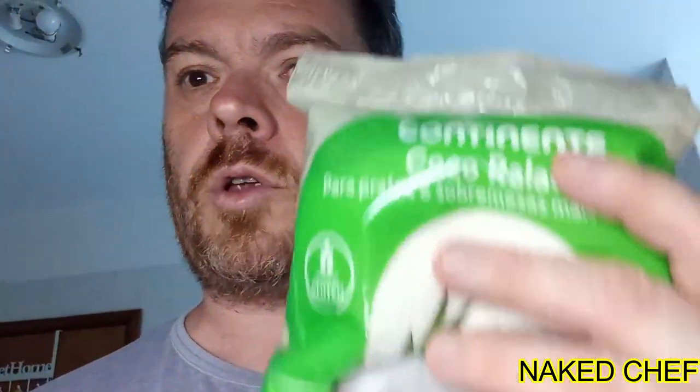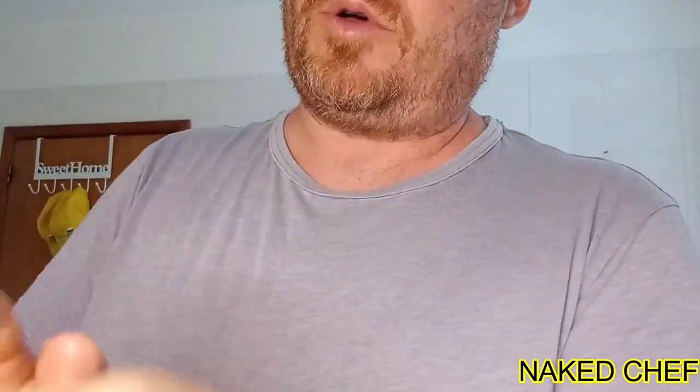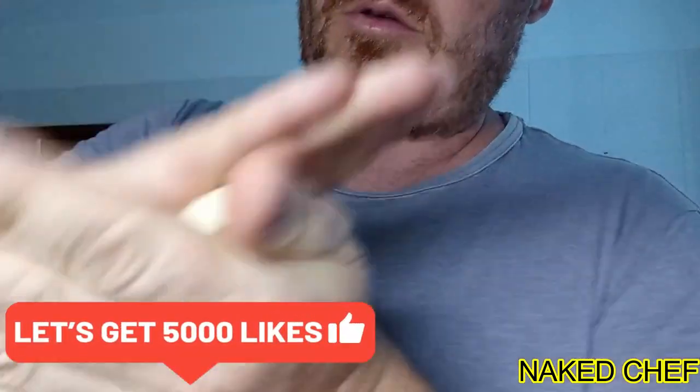Hi guys, Naked Chef here. Today I will prepare some chocolate truffles. First, for the coconut ones, I will prepare the base because it has to cool down. I will grate the coconut and use condensed milk to stick it together to make the mass, and then you create the balls. You can try to do the ball by hand or the way you want.